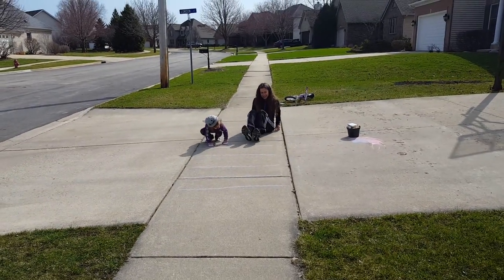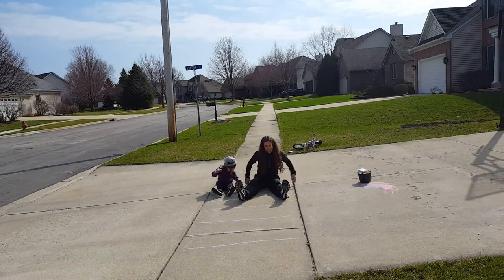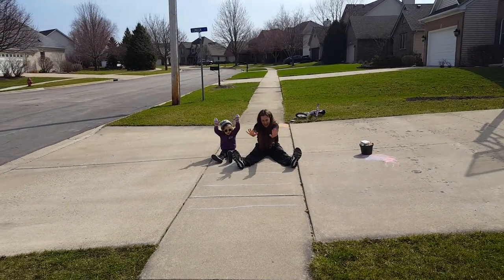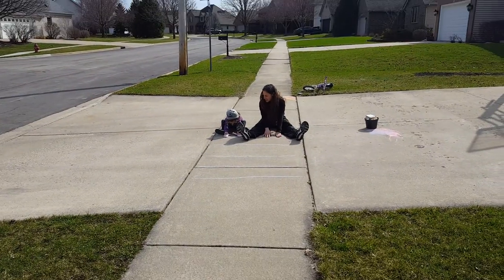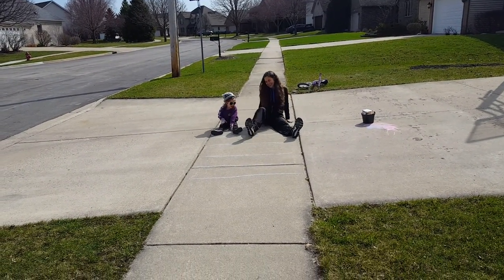Now we're going to sit down on the first line, stretch our legs out, then bend at our waist and see how far we can go. I can go to the third line. So can Lois. Good job.